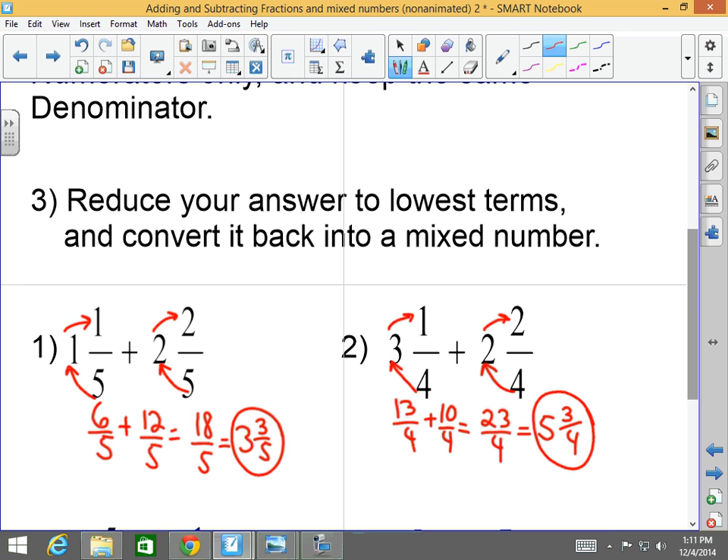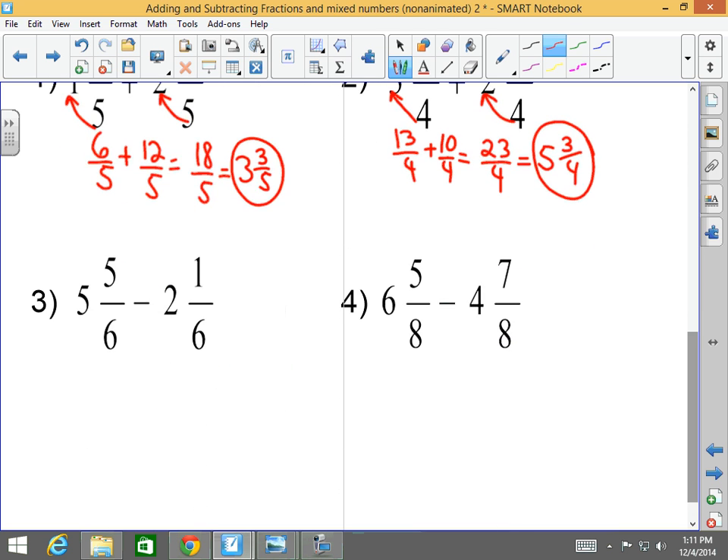If you're having trouble going from mixed number to improper or improper to mixed number, please watch the video on that skill. Number three: five and five-sixths minus two and one-sixth. First, convert it into an improper fraction. Six times five is thirty, plus five is thirty-five sixths. Minus: six times two is twelve, plus one is thirteen-sixths. The denominators are the same, so you subtract the numerators only.